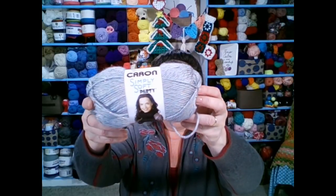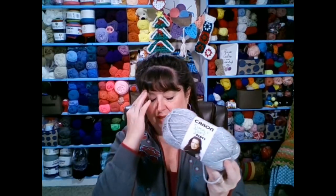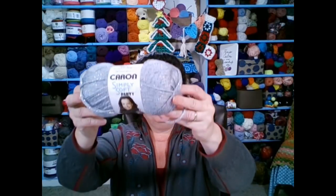One of the places I have trouble is in the edges of my nails, so I'll rub that in. Another question I got is where to find the Simply Soft Party yarn. I got two emails and a note on Facebook asking where to find it. I bought this one at Walmart. I've also seen it at Michael's and Joann's, but you can also buy it online.